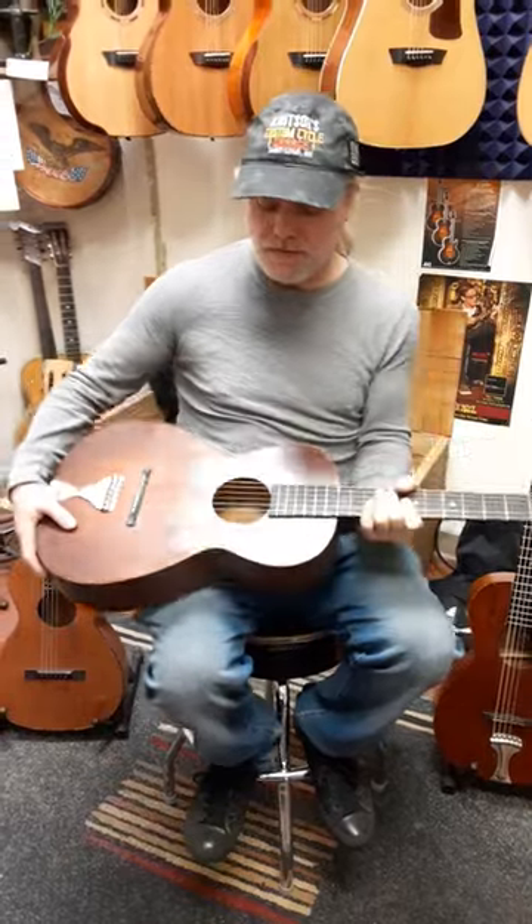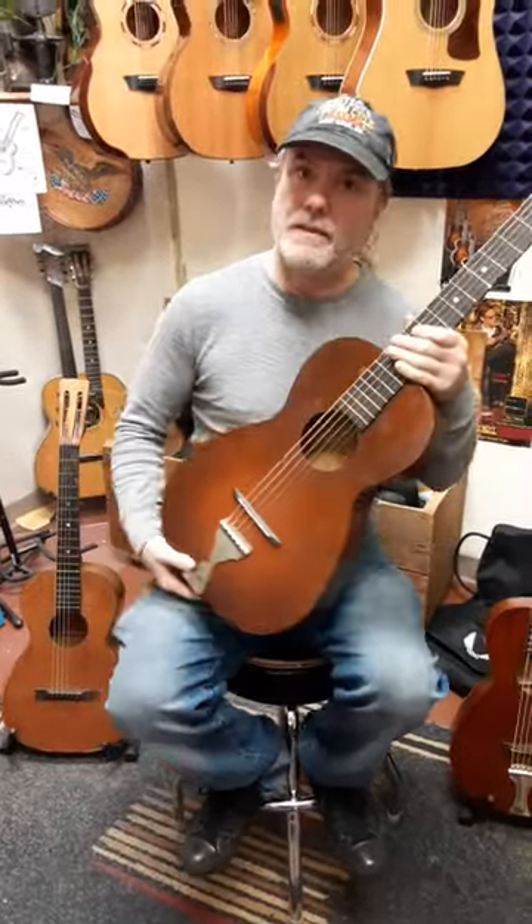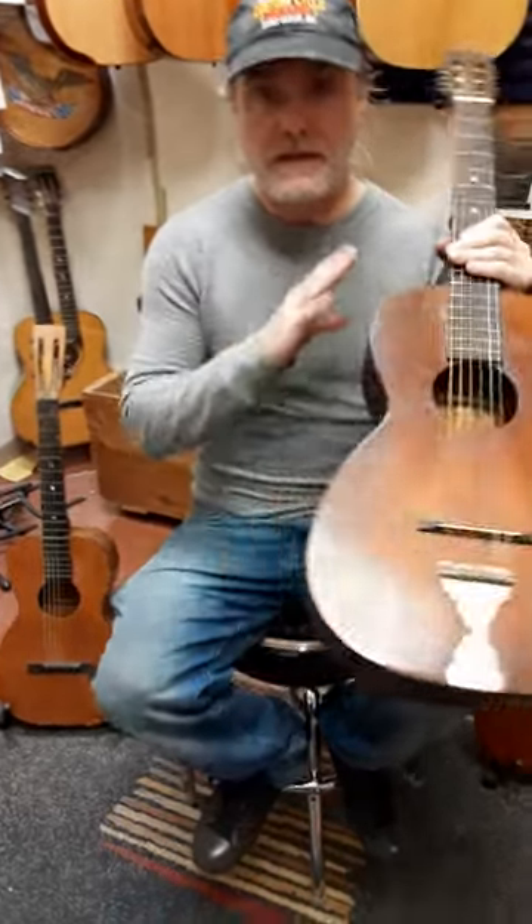Hey everybody, Joel and Amanda at Rocktown Music. We got a bunch of Super Tone guitars out from the 20s and they're all different. Now here's why you want to buy one from a dealer that has a certified tech.